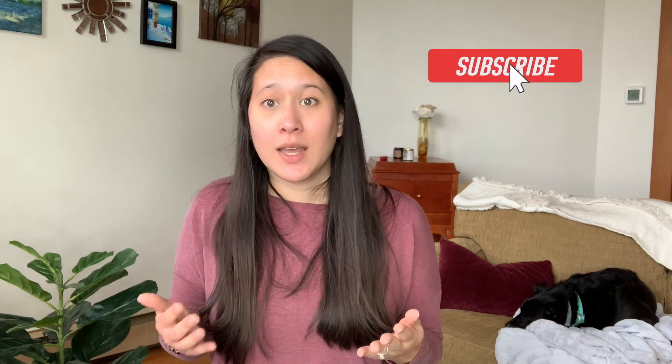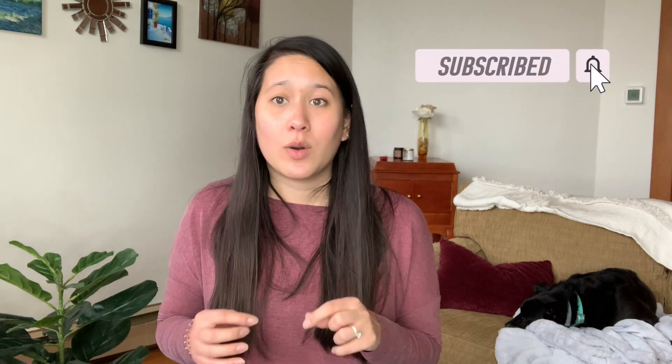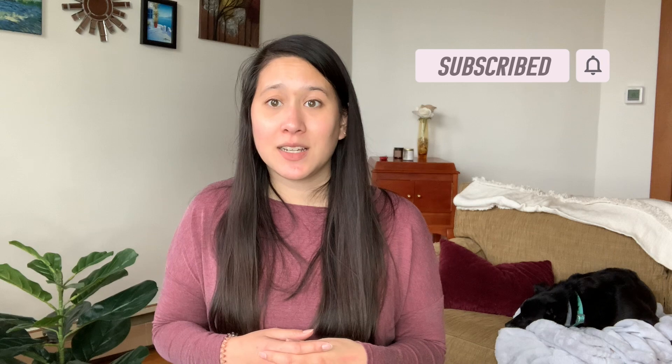Thanks so much for watching. Let me know if you like this type of video — leave a comment below about what season was your favorite this past year. I will see you next time.